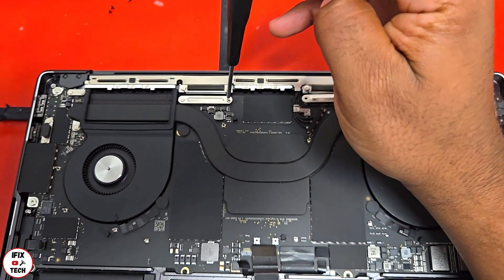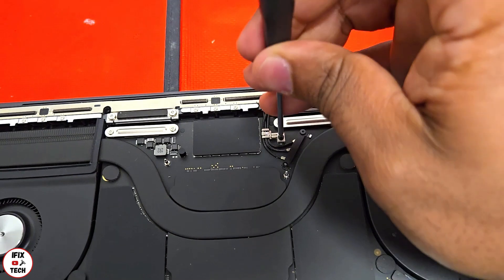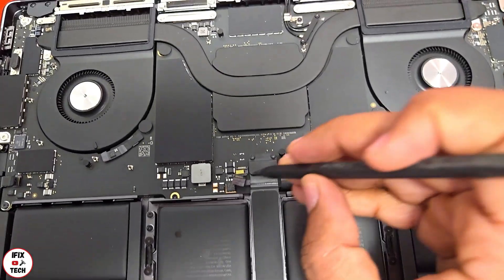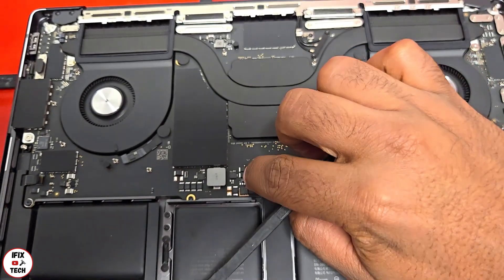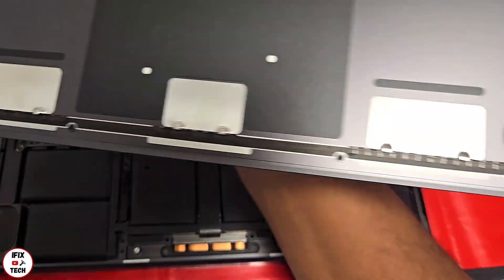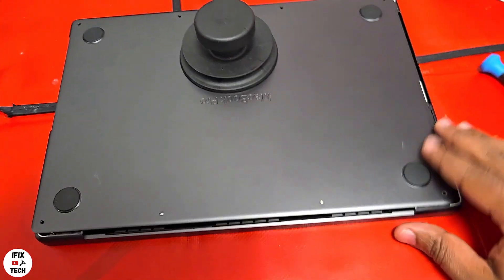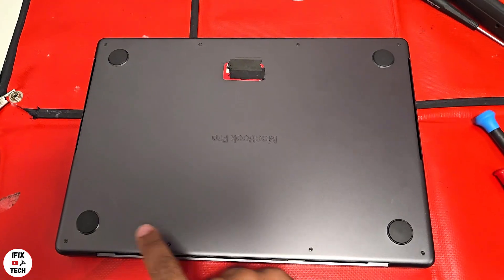Install the cowlings and screws, including the antenna cowlings. Reinstall the cowling screws, then reconnect the trackpad with its cowlings and screws. Connect the battery. Reinstall the bottom cover — there are hooks on the backside, so turn it around to make it easier to seat. Once installed, put in the bottom screws.